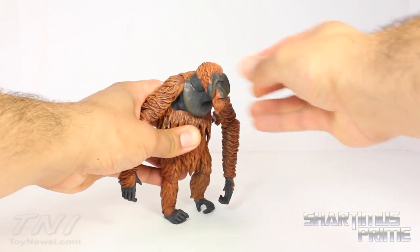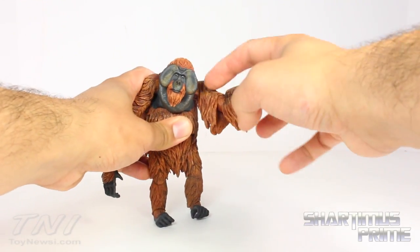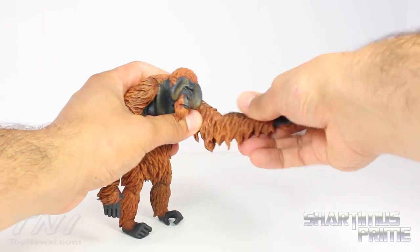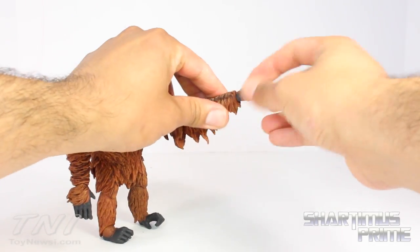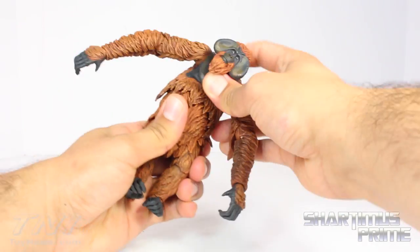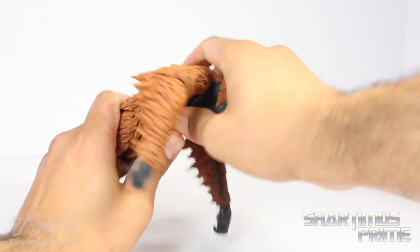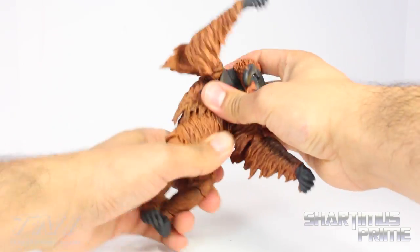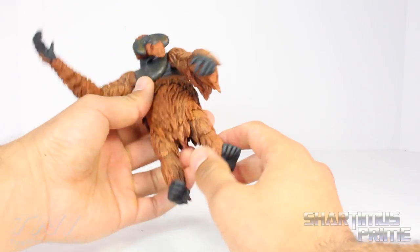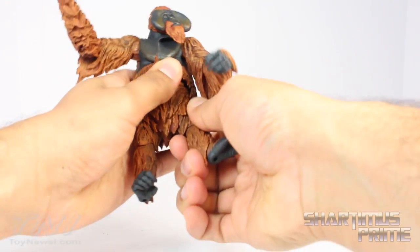He has shoulders that move outward and can rotate forward — I still wish we had a bicep swivel. He has elbows that bend at 90 degrees and rotate at the elbow as well. He has wrists on ball pegs that can move in any direction. There's a very nice diaphragm joint that has some pivot and can move forward and back — a nice shifting joint. You can also rotate side to side.